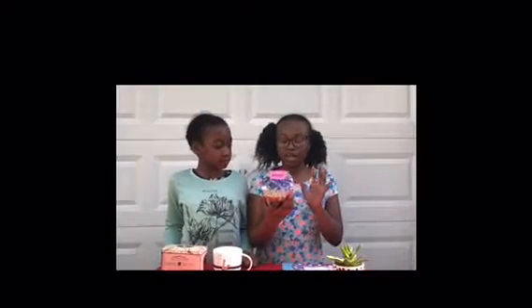I got my mom this lavender growing kit because she loves gardening and it's spring, so she can go out and enjoy the nice weather.